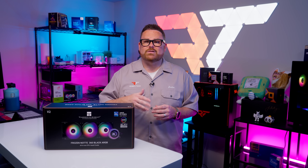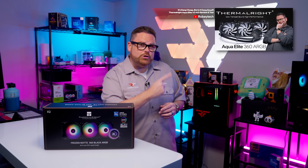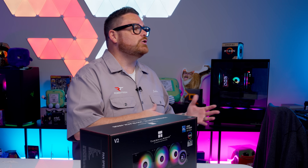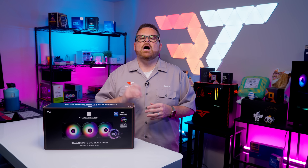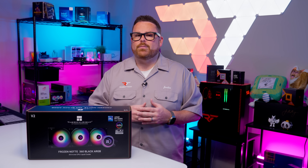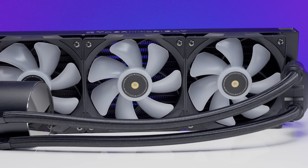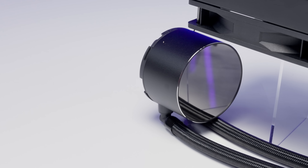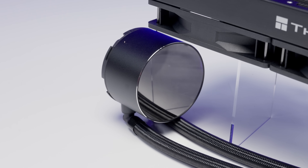In this $100-or-less price point, the company has some alternatives including the Aqua Elite 360. While we do like to see diversity and competition at every level, the Frozen Note offers some competitive features for its asking price, even if there isn't a lot of competition here. It's a 360mm AIO with plenty of RGB that can bump the aesthetics of your PC up to the next level, if you're into RGB and infinity mirrors.